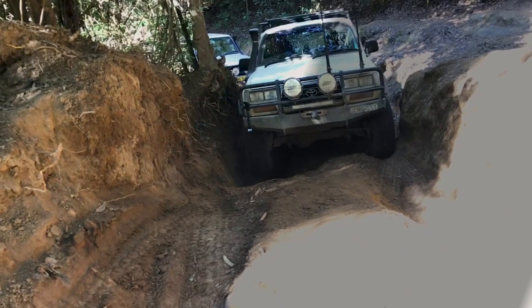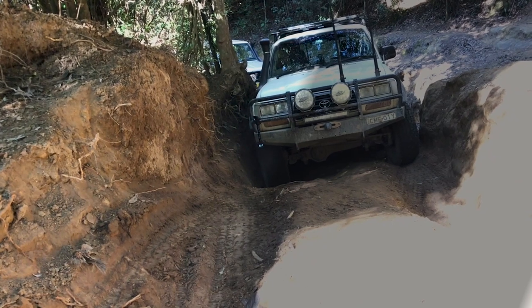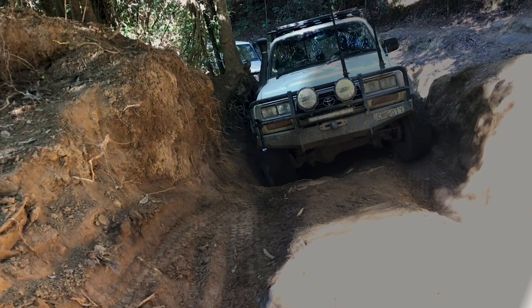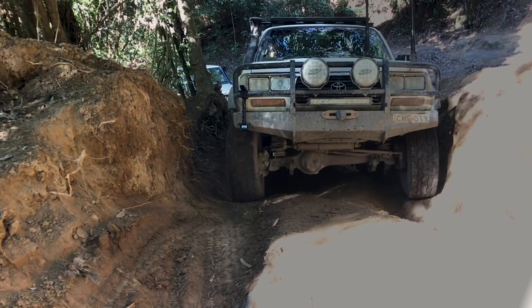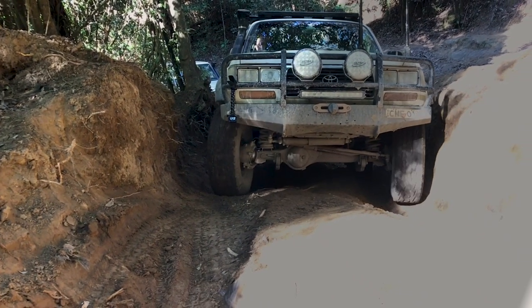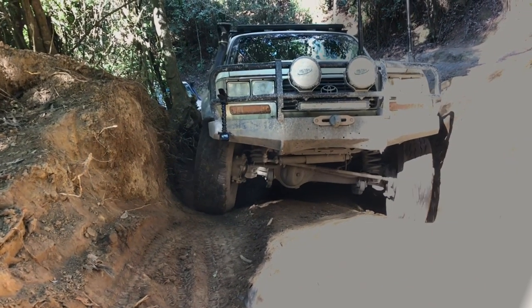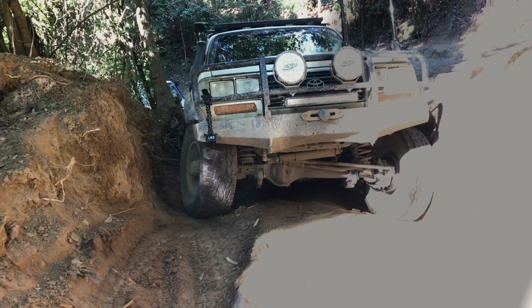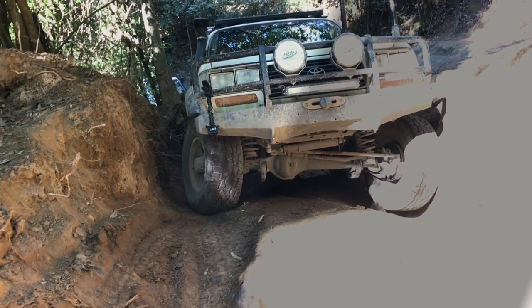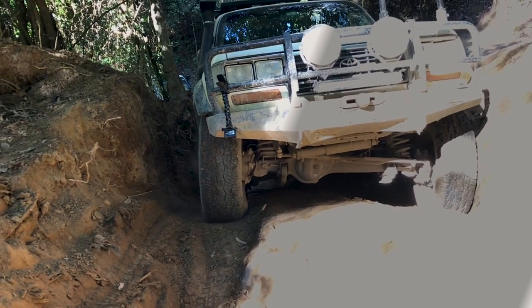Now let's watch the 80 Series. I've got no diff locks engaged, so I'm just coming up here, hugging that left hand wall, crawling as slow as I can. It's all about the traction and this technique. Through the first set of wombat holes and I'm crawling up. Now I get to the second set of wombat holes — wheels spin. So I turn to the left, there's the wall. Find a bit of traction in that wall and she crawls up. There she goes — through the second set.